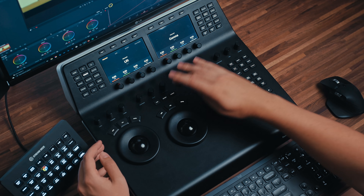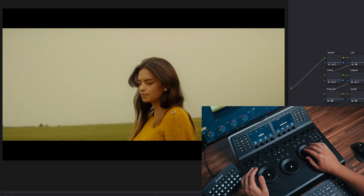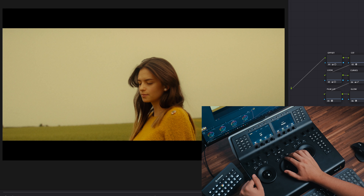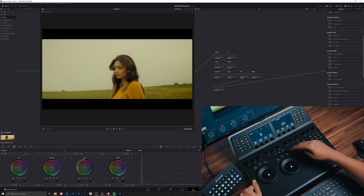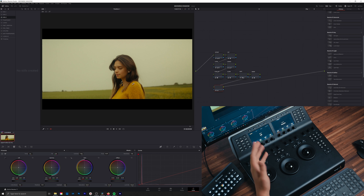Next up we have the log offset and viewer button. Log takes you to the log wheels. Offset allows you to operate the offset using the far right wheel, and it opens you up to adjusting temperature using the far left wheel — scrolling left cools it off and scrolling right warms things up. The middle wheel also adjusts tint: scrolling left gives you green and scrolling right gives you magenta. The trackballs don't do anything here — it's just the wheels. The viewer button pulls up and switches to whichever viewer mode you're in.